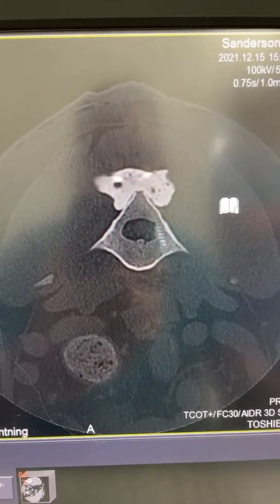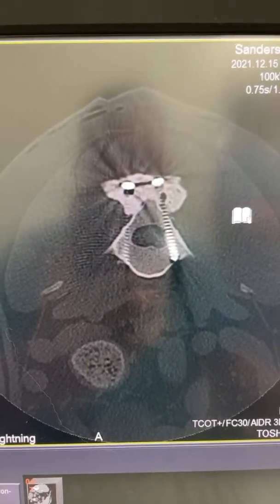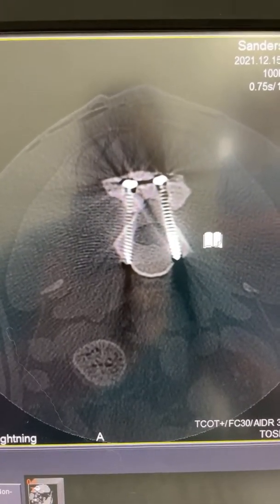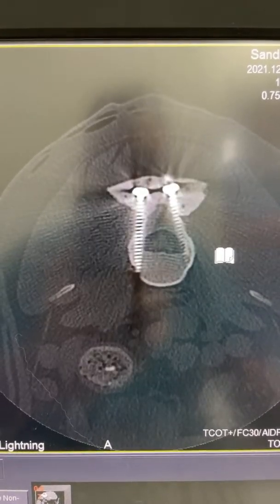Heading caudal, you can see the first two screws right there. You can see that one of the screws is just glancing on the side of the spinal canal. Certainly no concern there with respect to impingement of nerve roots or anything like that.